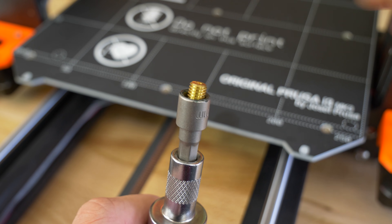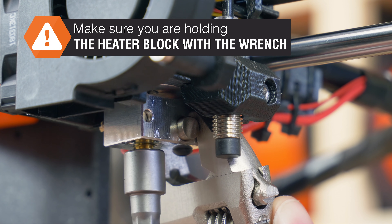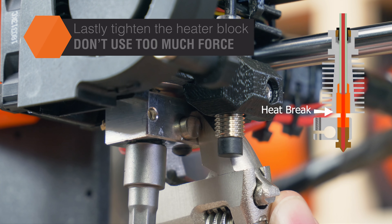Insert the new nozzle into the socket and screw it back in. Remember to hold the heat block with the wrench, because you do not want to apply too much force to the somewhat fragile thread of the heat brake, which is the part above the heat block.